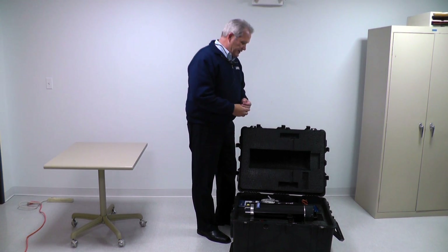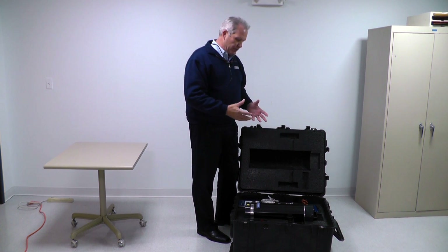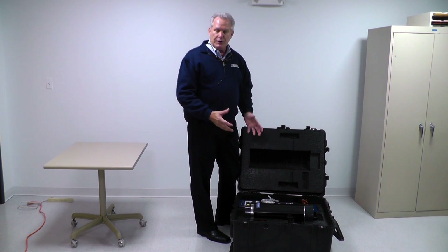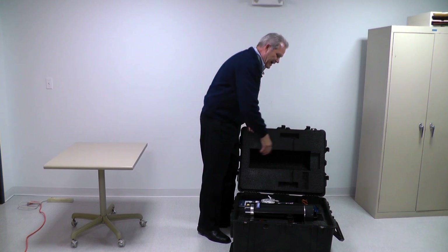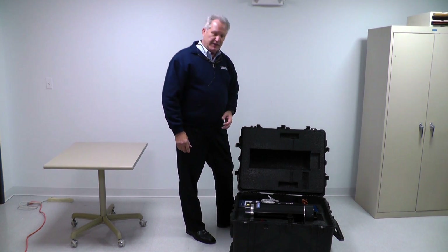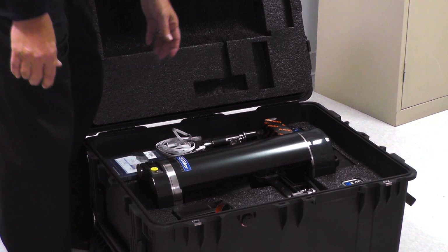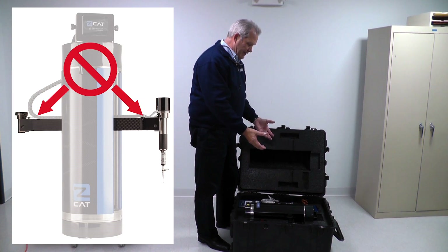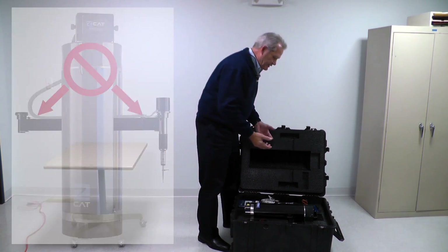One of the keys to the Zcat is that while it is a precision tool, it's very robust for shop conditions, but we also want to be careful in handling it. It is portable, so pretty much anybody can pick it up and move it around. There is a handle on the top which is good for lifting it, and there are also two beams on the side which are very handy for lifting it. However, you never want to lift it by the cross arms, which are part of the measurement system.